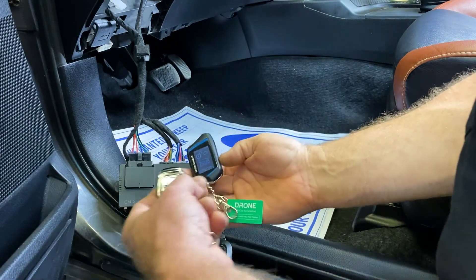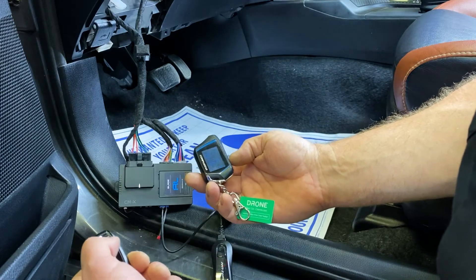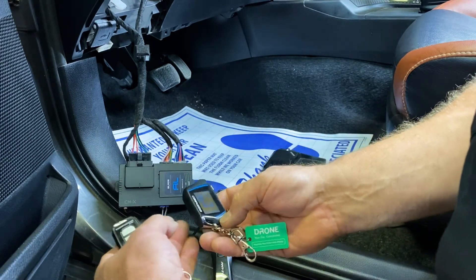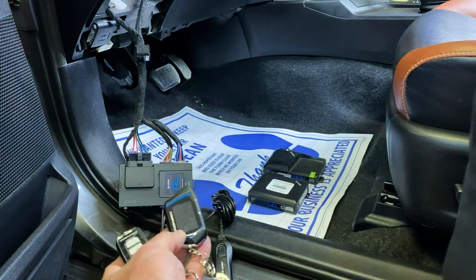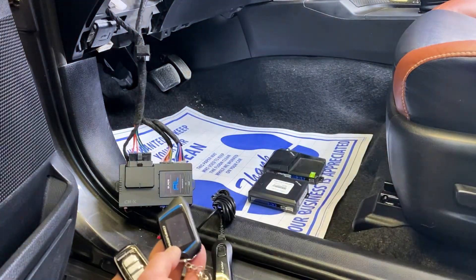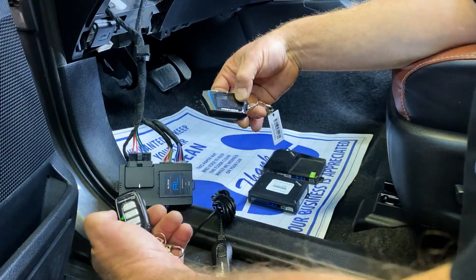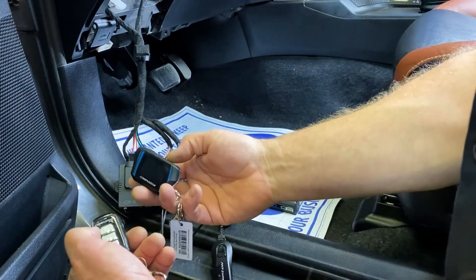You'll see that the brain is clicking. Those three beeps on this remote, by the way, are just indicating that we have a door open or an open zone. Within a few seconds you'll get two more flashes, and that indicates it's exiting pairing mode. Now we can test the remotes to confirm that they are in fact paired. This remote's paired.